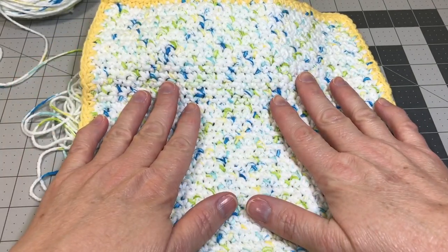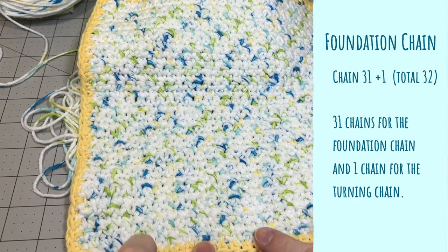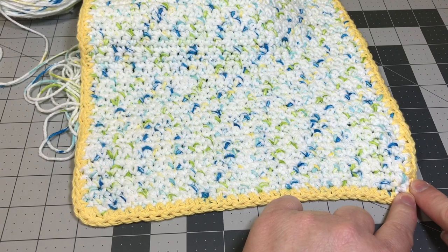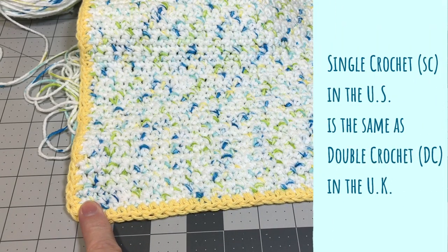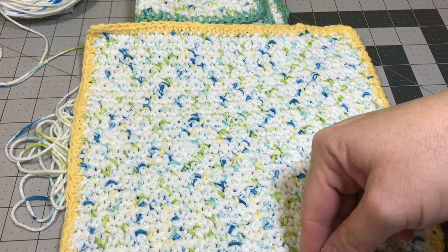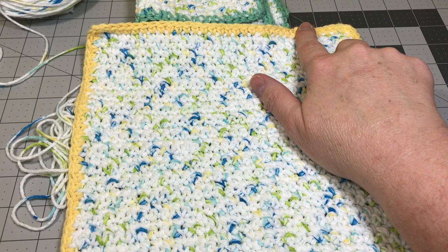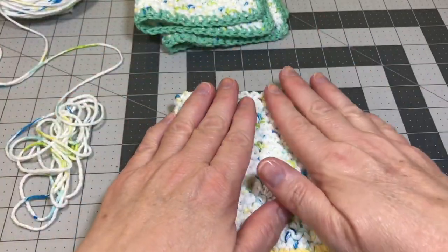First let's talk about the size of the project. Check the comment section below and you'll see the written pattern. The foundation chain we're going to do is 32 chains — 31 will be the foundation and one chain will be your actual turning chain. Then you're going to come back the other way and do 31 single crochets. The height of the project will be 34 total rows, then we'll do a simple border all the way around of single crochets, fasten off, and tie in our loose tail. Very simple and easy.